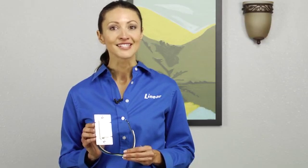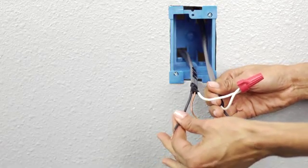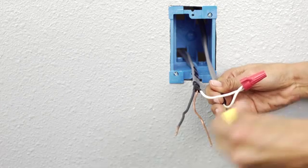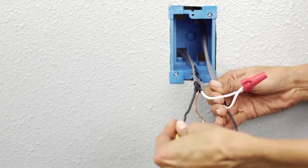Typically, the hot is a single black wire, while the load could be multiple wires controlling multiple fixtures all being dimmed by the same device. Be sure to cap the black hot wire with a wire nut for safety and identification purposes later in the installation. Leave the load wires bare.